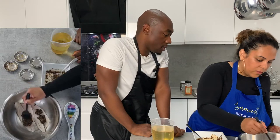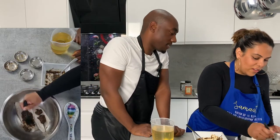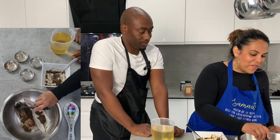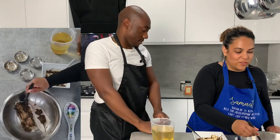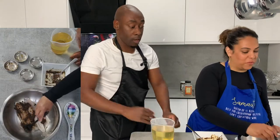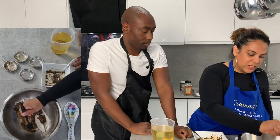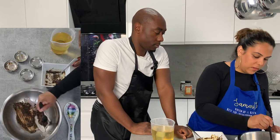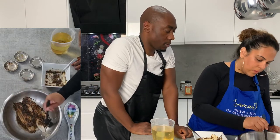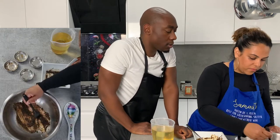You could use your hands if you wanted to, but I don't like to use my hands — I prefer to use tools or gloves. I'd rather use gloves for this. Okay, so yeah, smells nice doesn't it? Smells great!